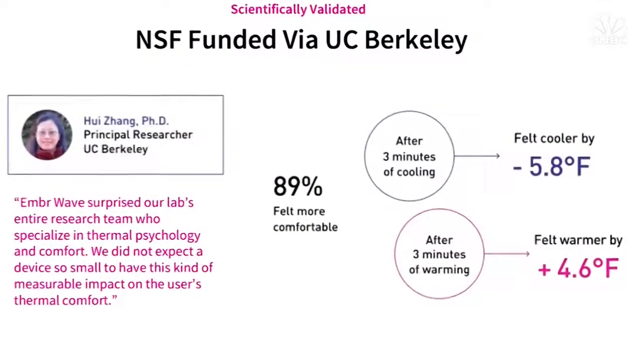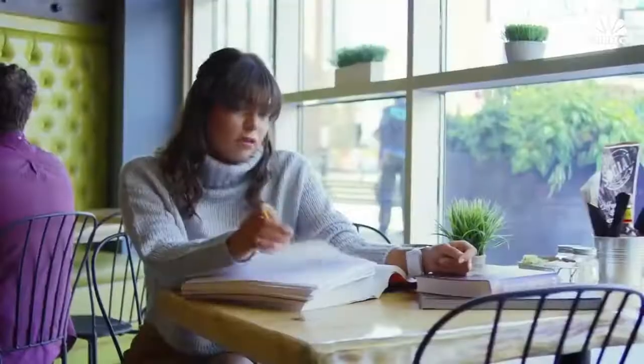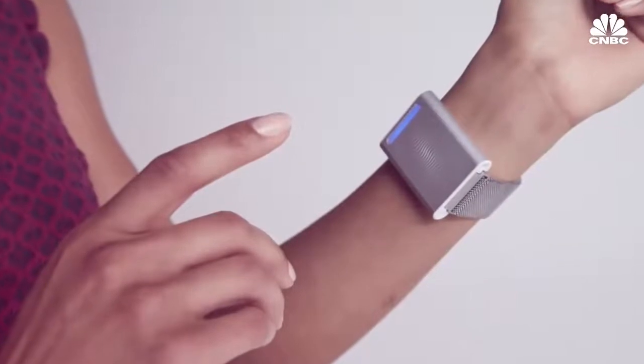A recent study at UC Berkeley found that Ember Wave actually restores comfort by up to 5 degrees. The Ember was designed to be used in everyday environments where your core temperature isn't affected, so it's not meant to replace a jacket or to be worn while skiing.